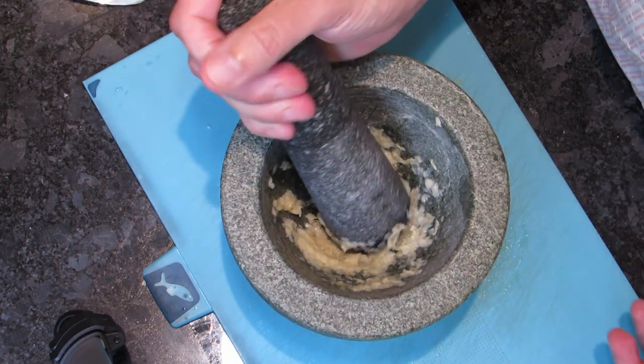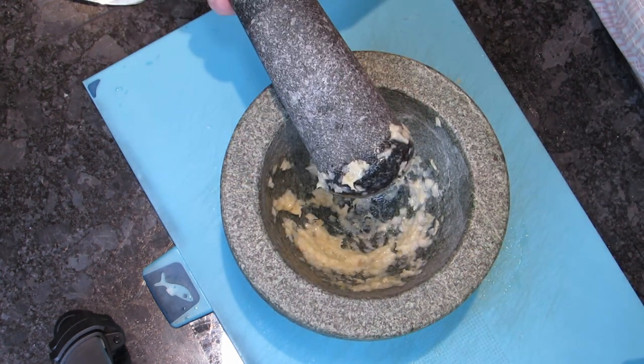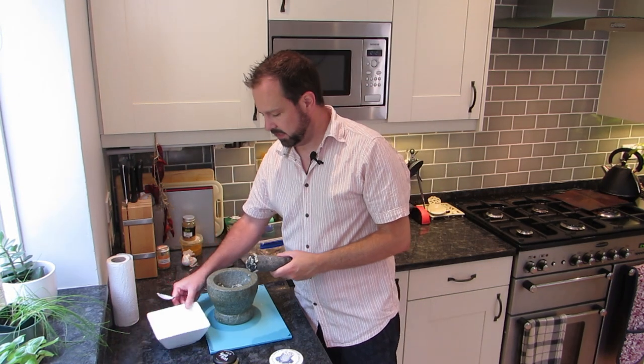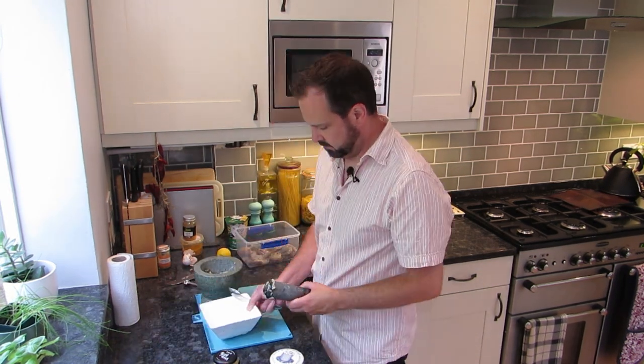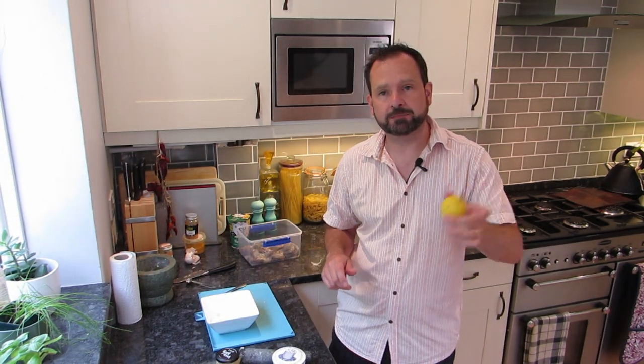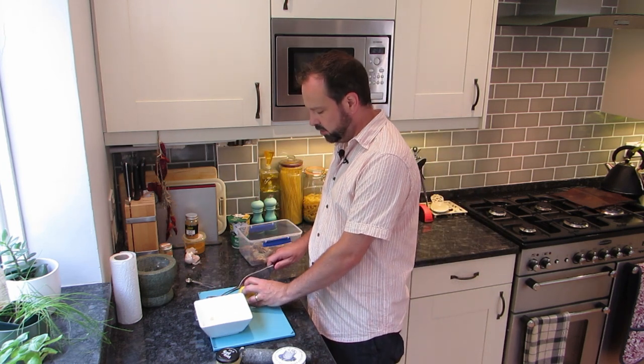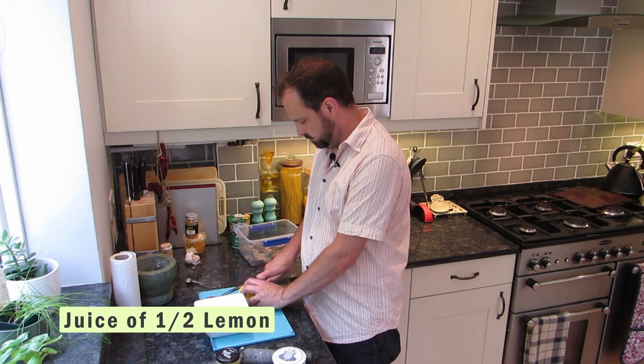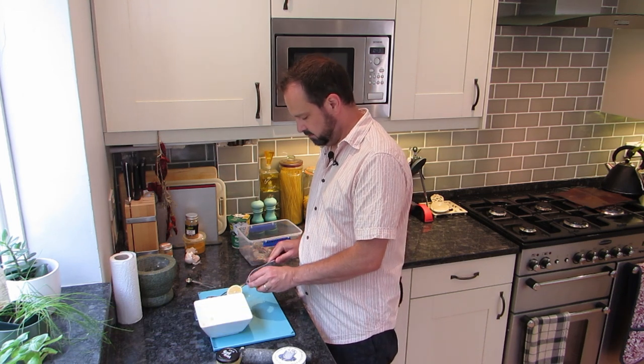Very quickly we've got this lovely paste. Now all we have to do is pop that paste into a little mixing bowl, and then we can start adding a few more flavours. Lemon with any kind of fish is lovely, so we're going to pop in the juice of about half a lemon — just squeeze that in there.